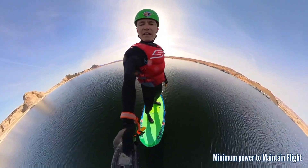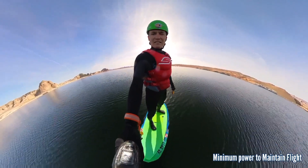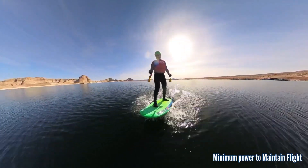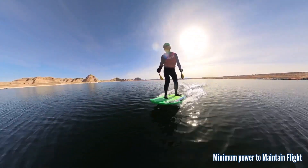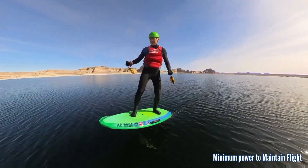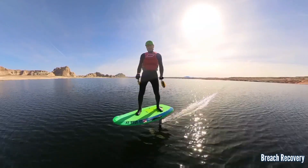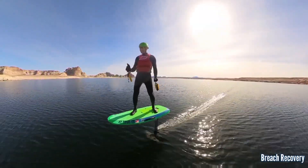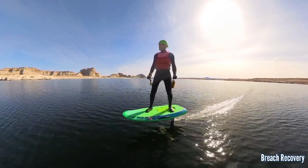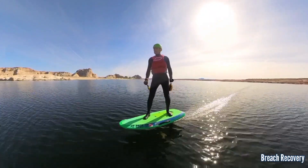Let's see how low we can go to maintain flight. Power level 9 — power level 8 — and that's going to be the pumping speed. Going to have to pump at power level 8. It's definitely going to require pumping to stay up. I'm on power level 13 and going about 16 miles per hour. This is a mild but moderate speed and power level. We're going to test breaching and breach recovery.